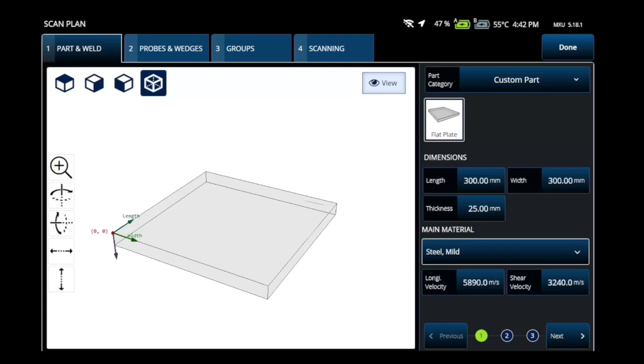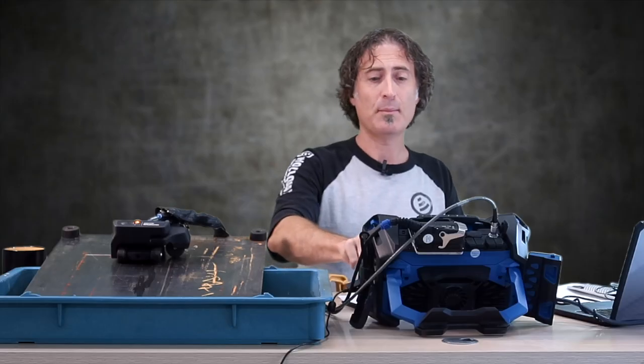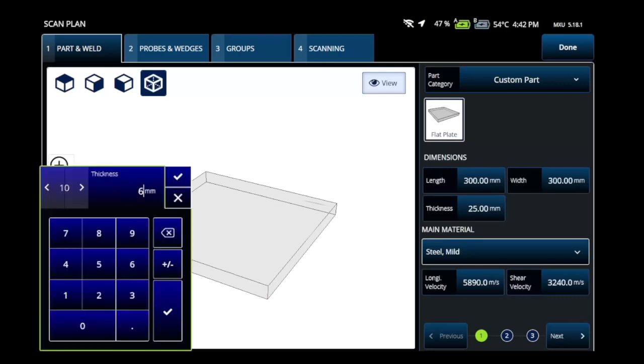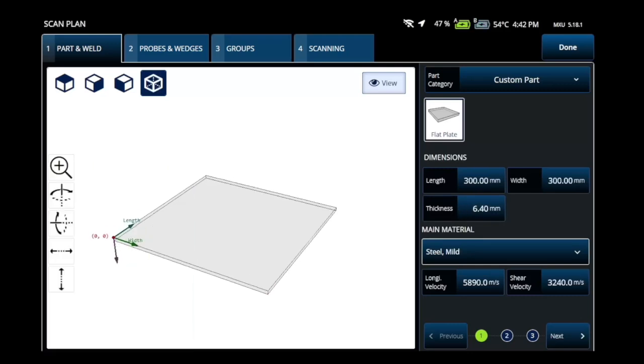First thing you're going to do is set this up to be a custom part. You see I've got a set of flat plate. The thickness of this part is a quarter inch, which in metric is 6.4 millimeters. You're going to set it like this.